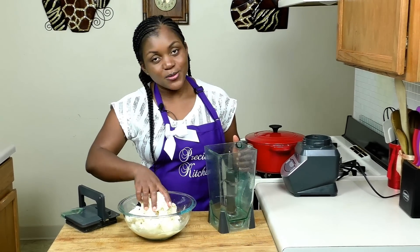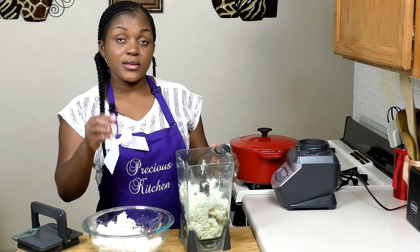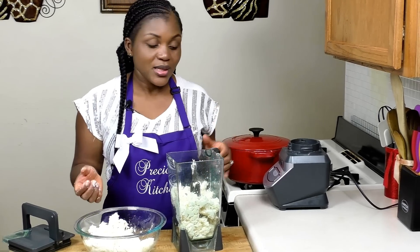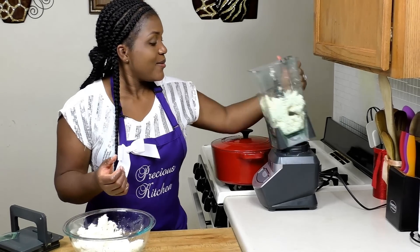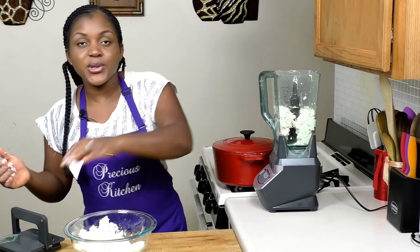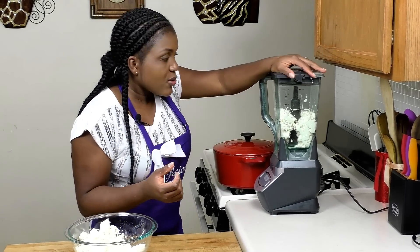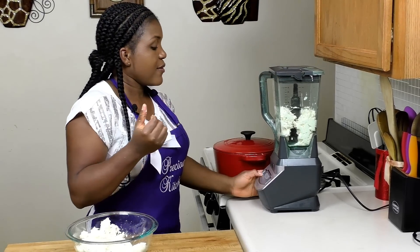I'm going to put this in my blender to blend. I'll blend in two batches. If you have a food processor you could use that too. Back home we use big grinding mills, or sometimes when it's soft enough we just press and take away the fiber from the cassava without grinding at all.